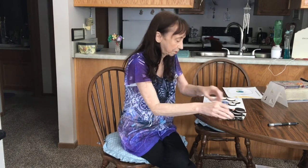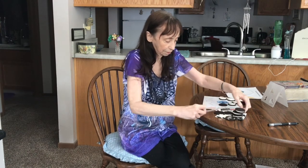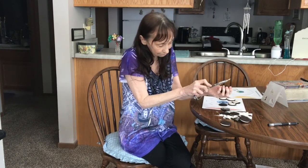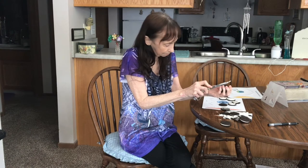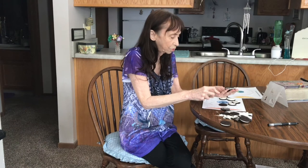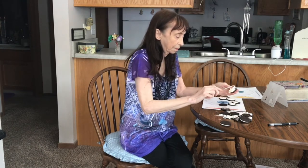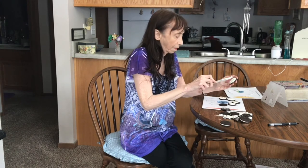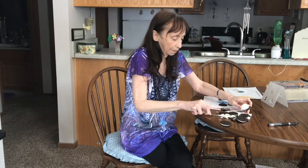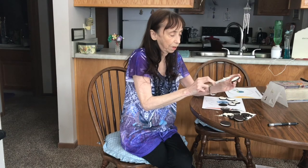Next we have what is called the waning gibbous. The light is mostly on the right side — just a little crescent cut out of the right side.